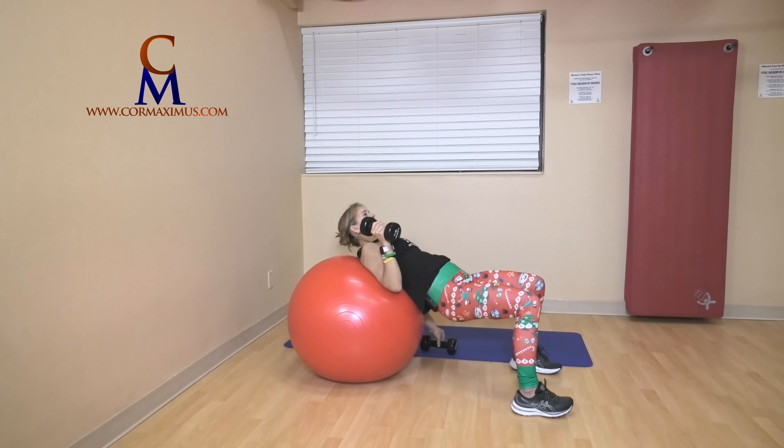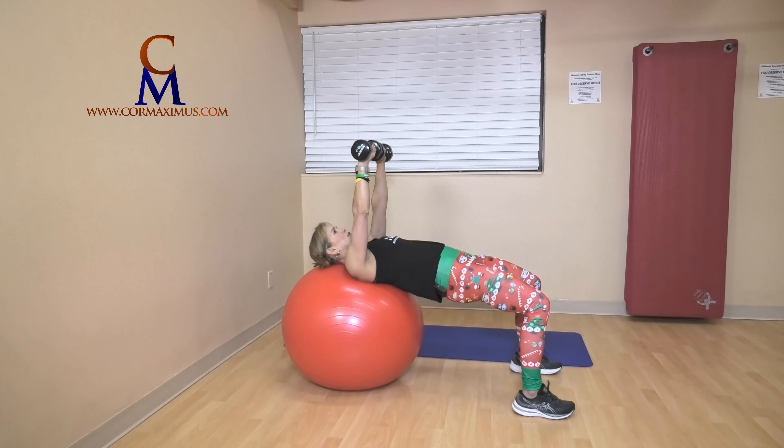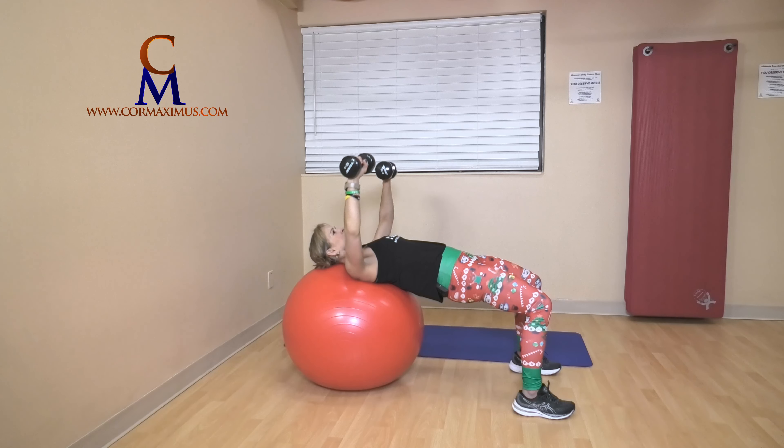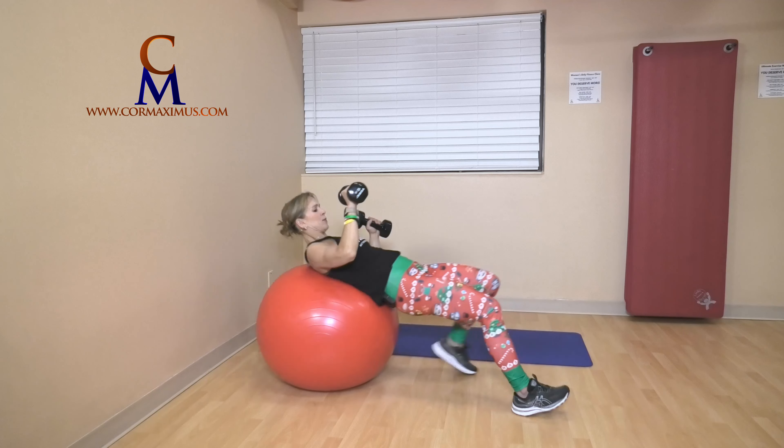We're on chest press — grab that other weight. Hips up strong, palms face knees. Ready? Push, push, and down — that's five. Four, in line with your chest — my bum's getting sore! Three, two, last one. And up to squats.